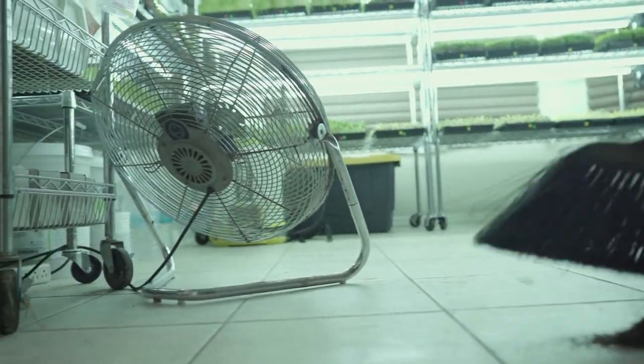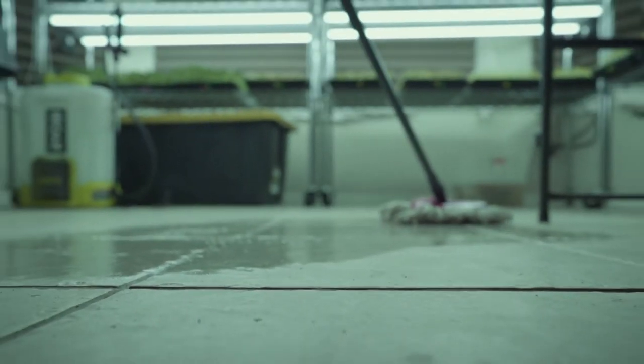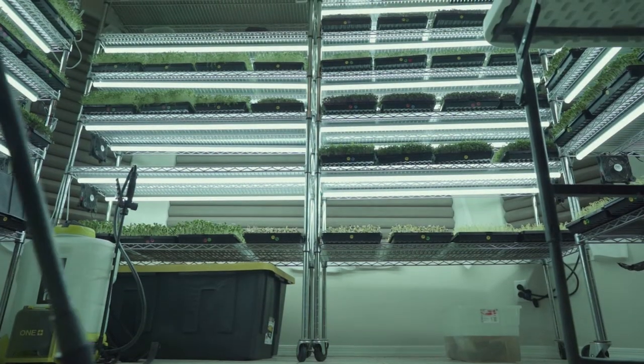After labeling, packaging, continuous cleaning, and washing trays, the microgreens are ready for market.